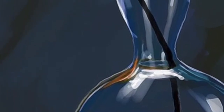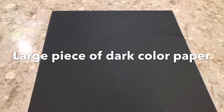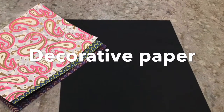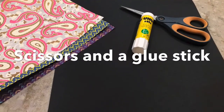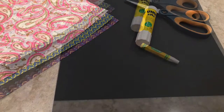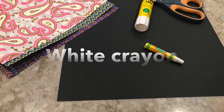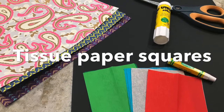Alright, let's check out what supplies we're going to need for our project. First we're going to need a dark piece of construction paper — I'm using black but you can choose whatever you like. You're going to need some decorative paper, some scissors and a glue stick, a white crayon, and some tissue paper squares. Alright, let's get started!